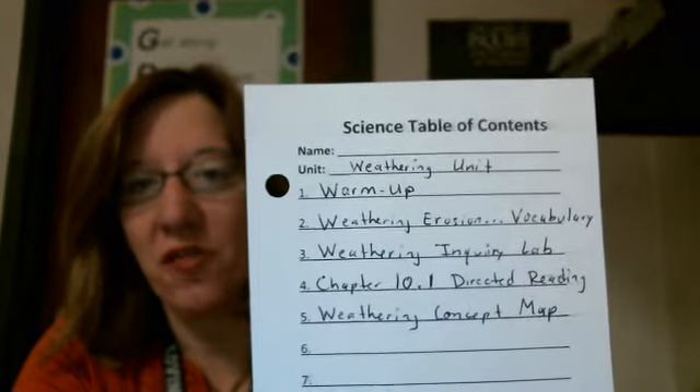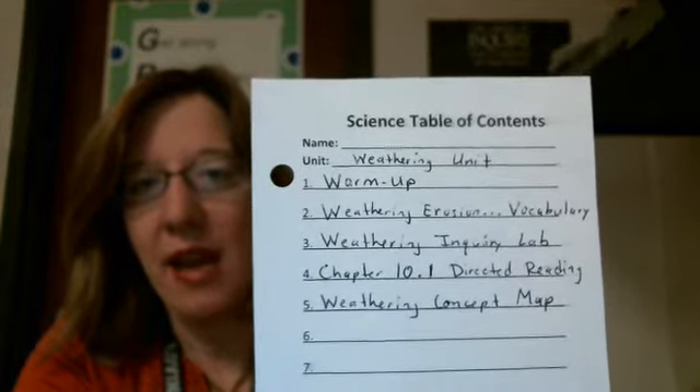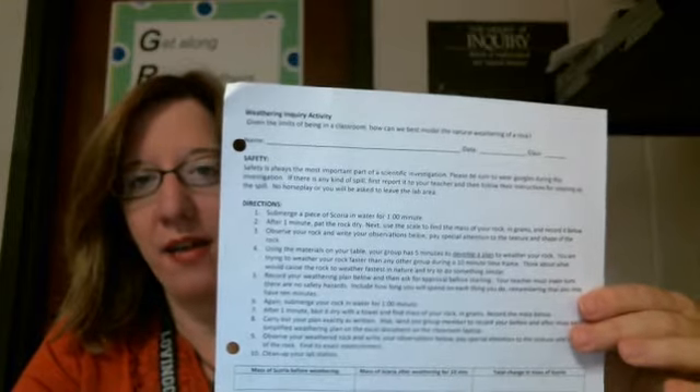These are the first five items, so you can pause the video to write those down. Now we're going to put everything in order. We need our warm-up page — the one you just took out of your notebook; a new one will be given to you next week, but keep the current one as the first item. Then you have the vocabulary that is due tomorrow, October 8th — that goes right behind your warm-up. Then put the weathering inquiry lab that we've been working on in class right behind the vocabulary.